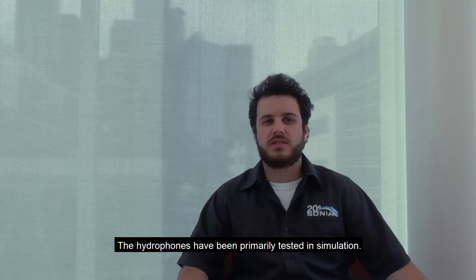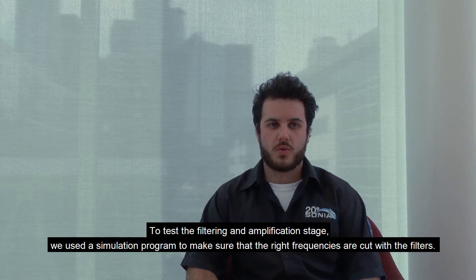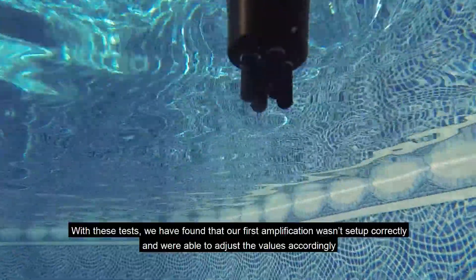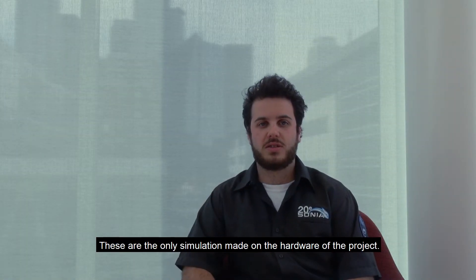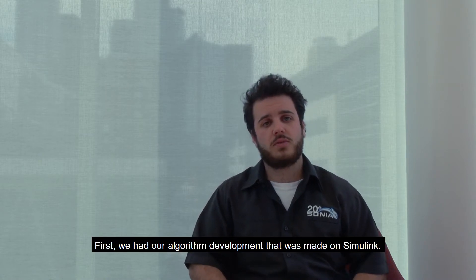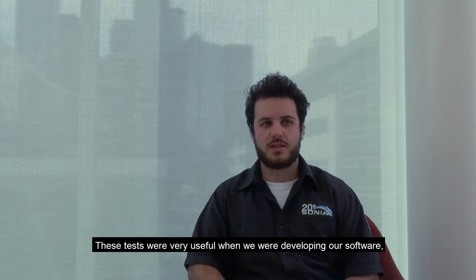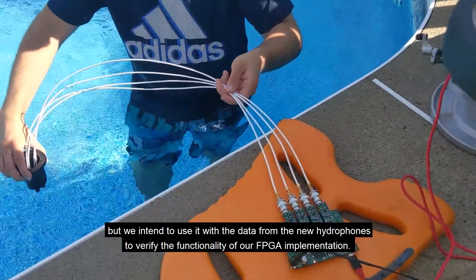The hydrophones have been primarily tested in simulation. To test the filtering and amplification stage, we used a simulation program to verify that the correct frequencies were cut by the filters. We also tested the effect of different gain adjustments to validate our calculations. Through these tests, we found that our first amplification stage wasn't set up correctly and were able to adjust the values accordingly. For the software, we were able to do multiple tests. Our algorithm development was made on Simulink, using data from previous platforms to characterize the signal and create a simulation. These tests were very useful when developing our software, and we intend to use data from our new hydrophones to verify the functionality of the FPGA implementation.